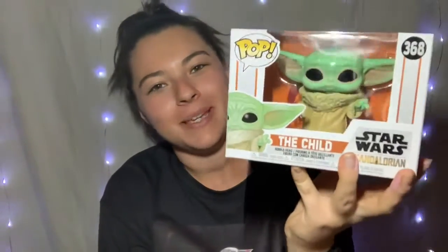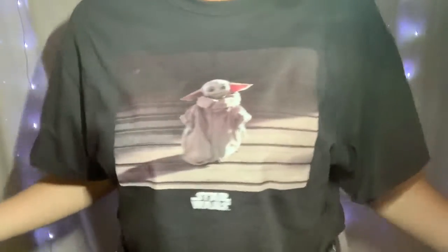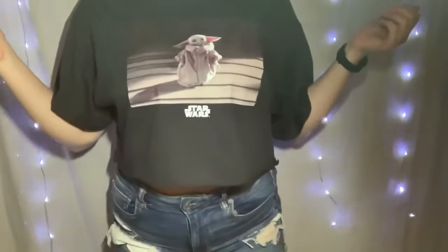Thanks for watching this quick little video. I hope this helps you make a decision to buy this, but honestly if you're a fan of the Child or baby Yoda, you're gonna buy this regardless. And if you wanted to see my awesome shirt — here it is. It's a crop top, so that's fun.